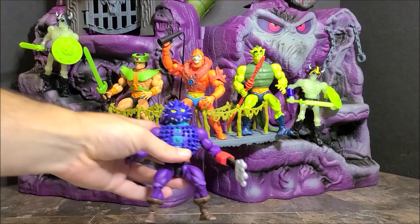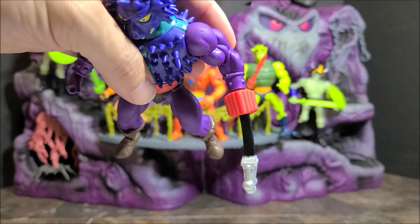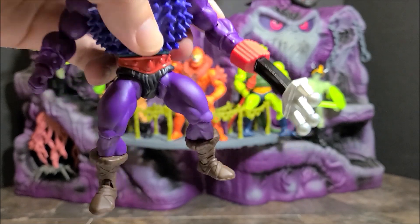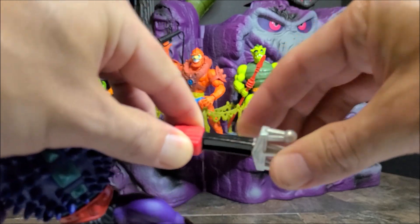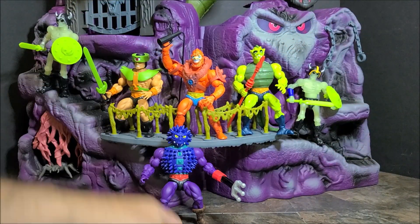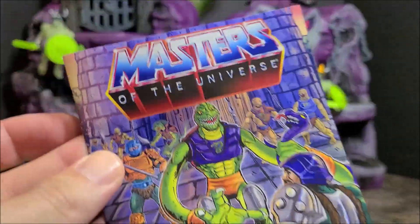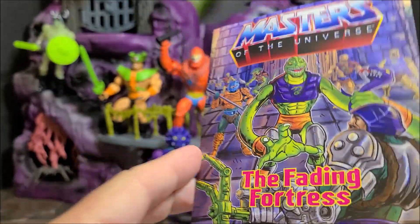All right, Spidar is out of the package, and this guy just like the vintage. I did notice something right away — this one has a bend to it and it's not very soft. So I'm going to heat this up and try to straighten that out. But let's see what we got.